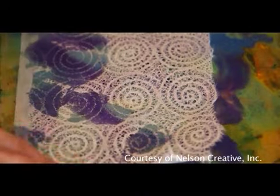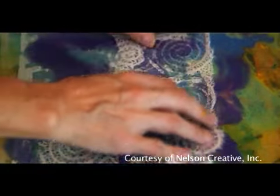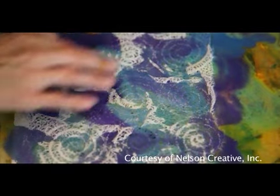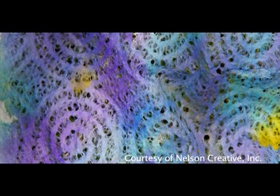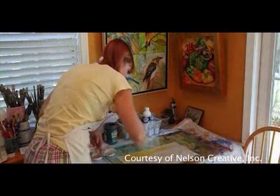Tell me about the medium that you use to make your art. Well, the medium is torn paper. And when I first started doing collage, I used purchased papers that I got at art supply stores. And I found out rather quickly that they faded in the sunlight because you couldn't determine what pigments or dyes were used to color them.